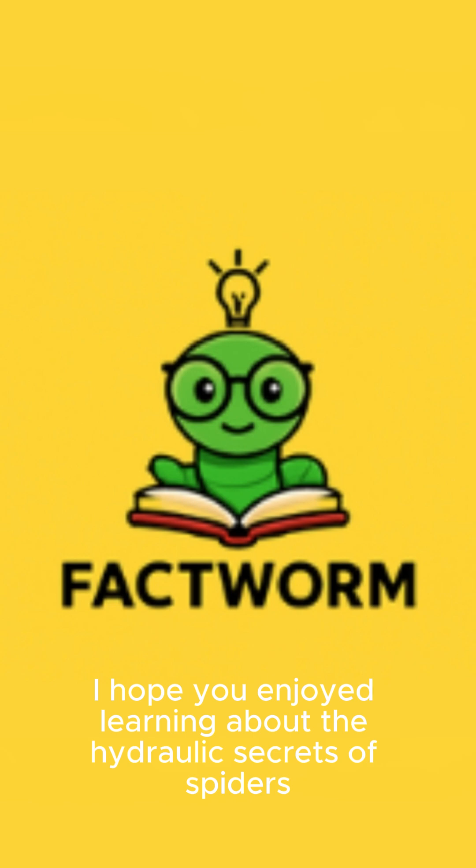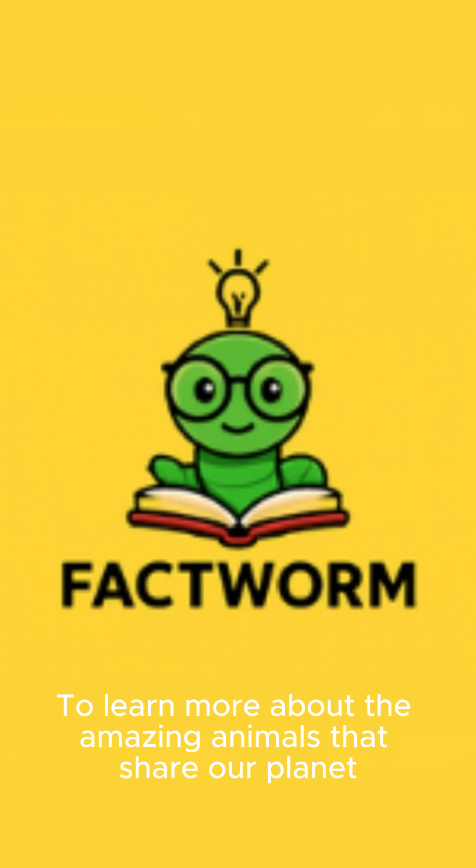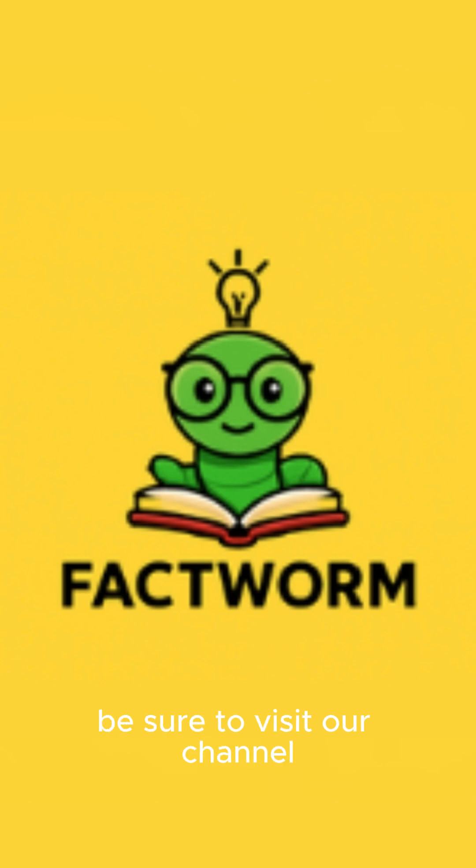I hope you enjoyed learning about the hydraulic secrets of spiders. To learn more about the amazing animals that share our planet, be sure to visit our channel. Until next time, see you later.